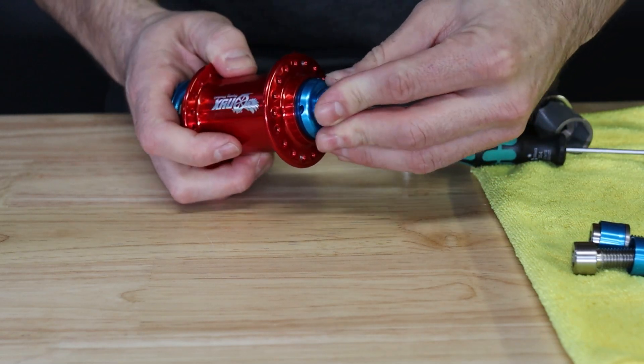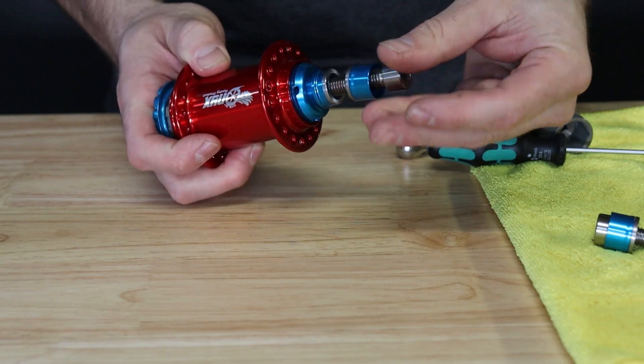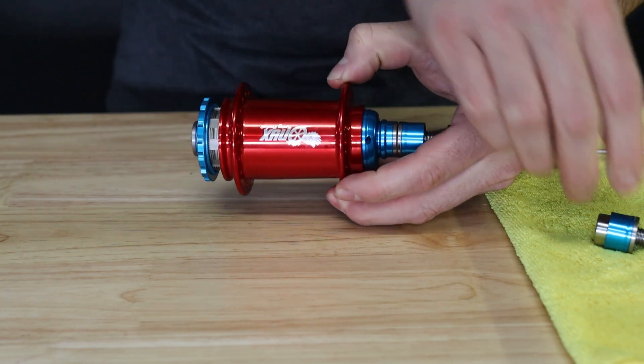The non-drive side end cap can now be installed with a firm press, and the axle bolts can be installed loosely on the hub to prep for your preload adjustment on the bike.